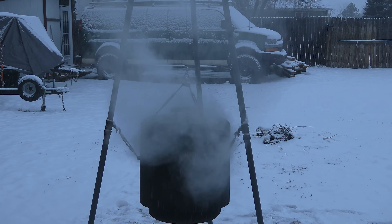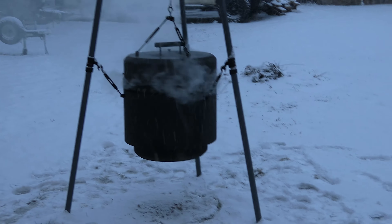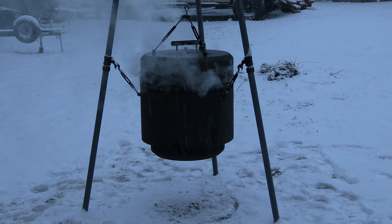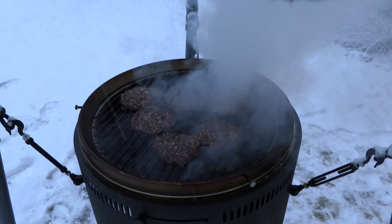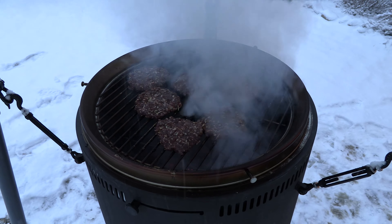What you want is a really nice sear on the outside to seal in as many of the juices as you can in the interior of the burger. Cook them out about as fast as you can to what you figure is at most a medium cook. You're going to end up cooking the burgers three to five minutes per side, and if you'd like cheese on top of the burger, go ahead and do that right after you make the flip.